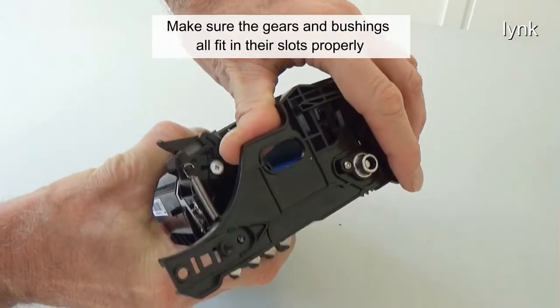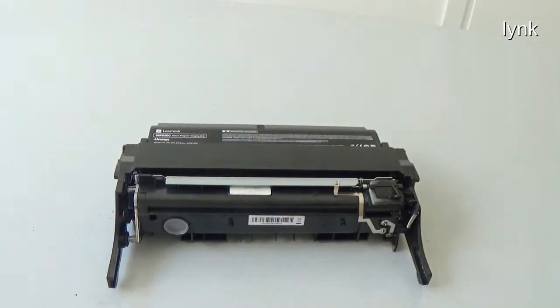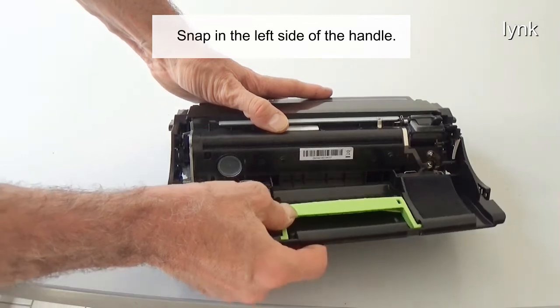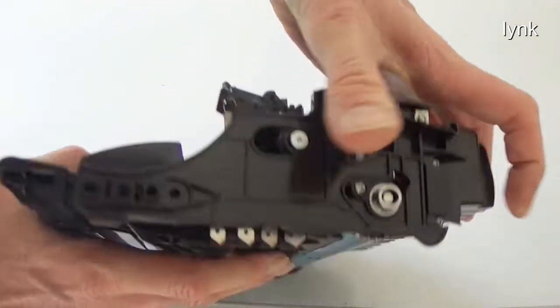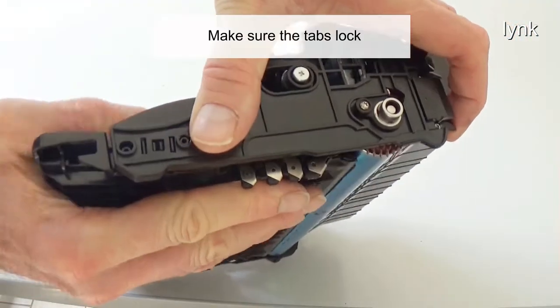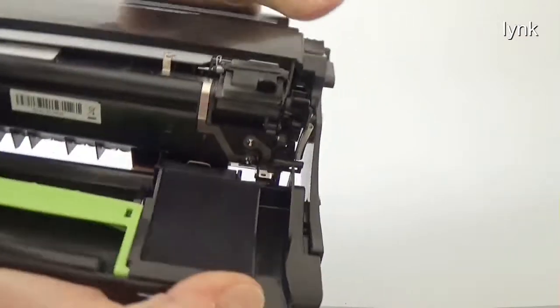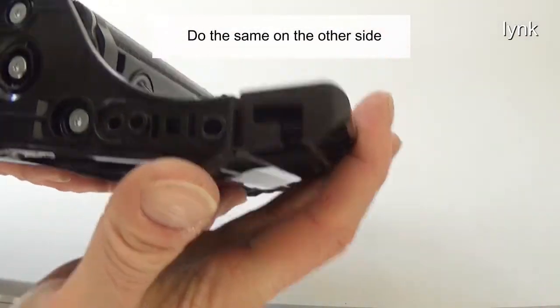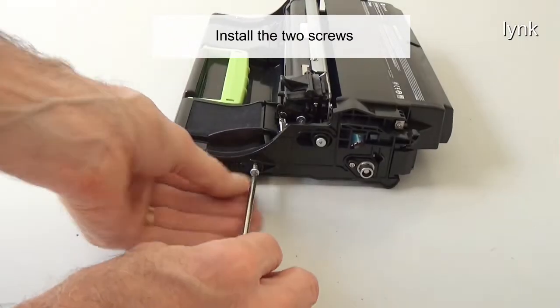Make sure the gears and bushings all fit in their slots properly. Snap in the left side of the handle — make sure the tabs lock. Do the same on the other side. Install the two screws.